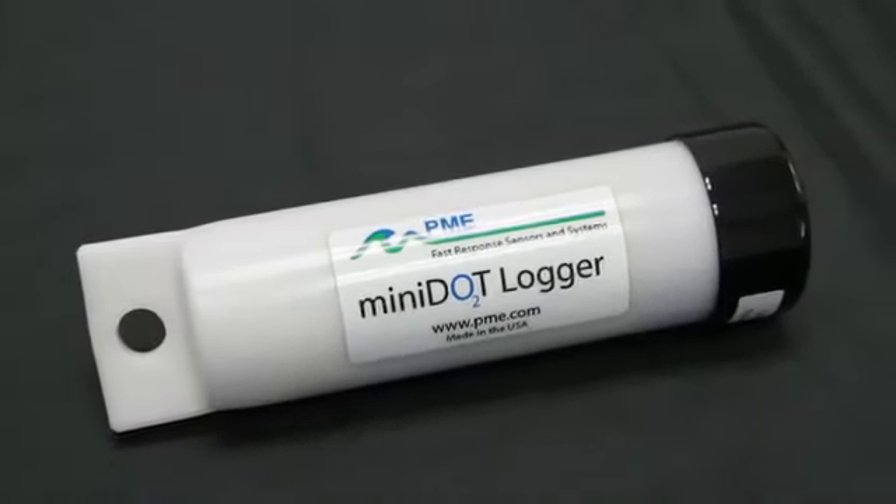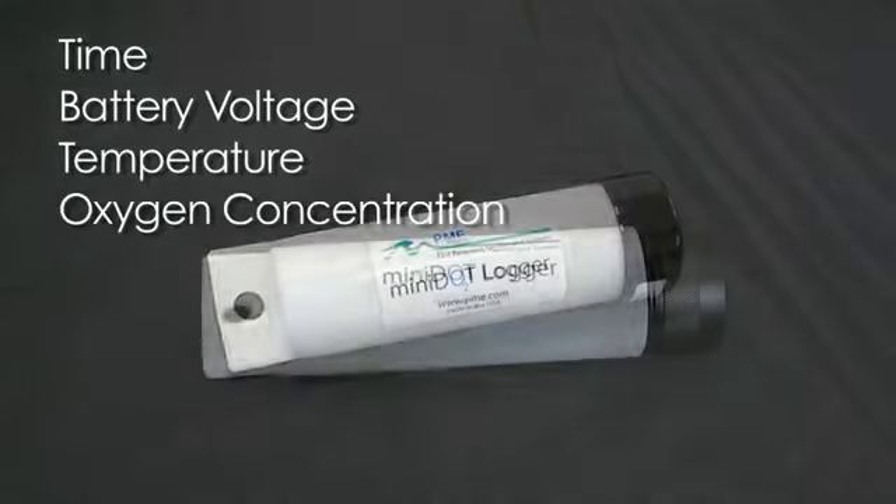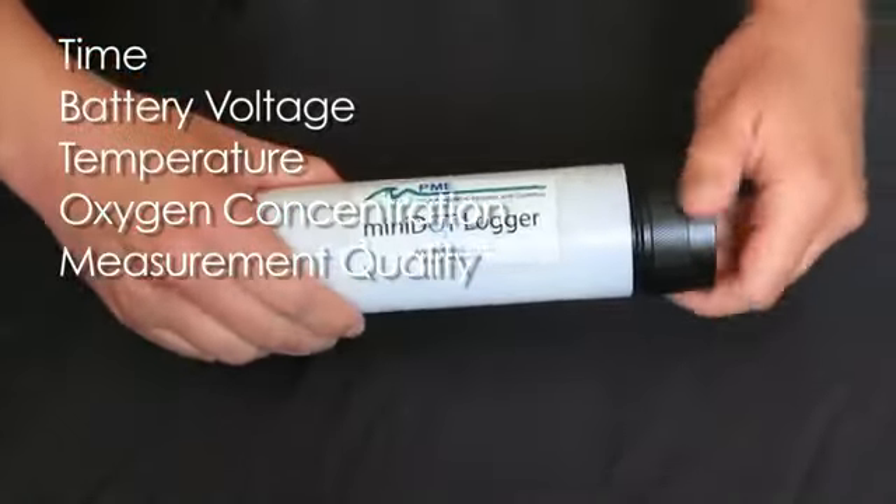Every logger is shipped ready to go. It is set to measure and record time, battery voltage, temperature, oxygen concentration, and quality every 10 minutes.